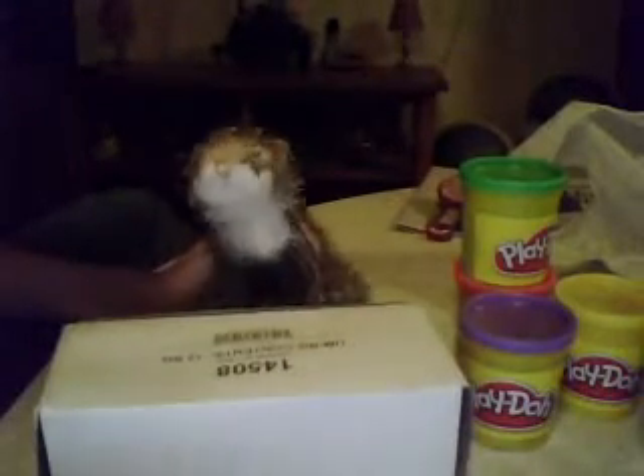Sorry for that, but today on the Webkinz cooking show we will be making salad. What you need is a random color of Play-Doh, which is purple, green for lettuce, red for tomatoes, yellow for cheese, and then orange for carrots.